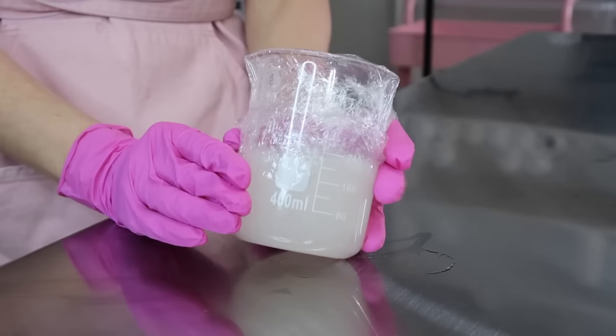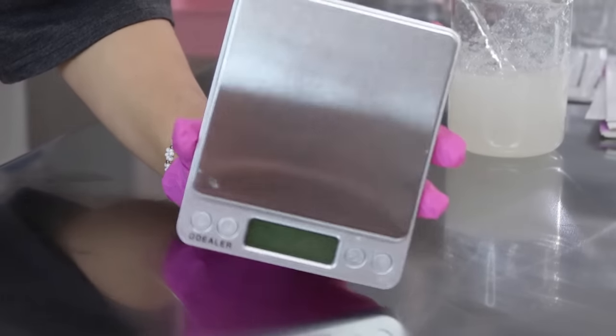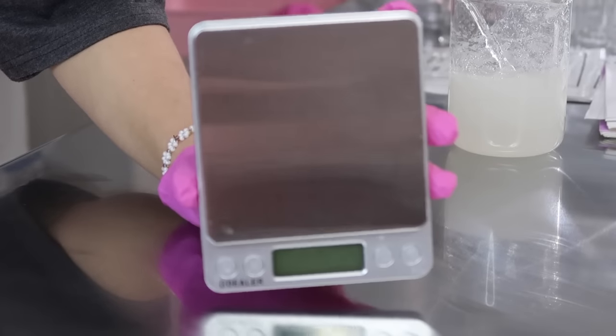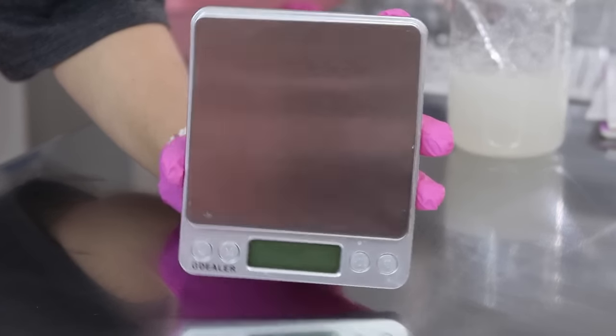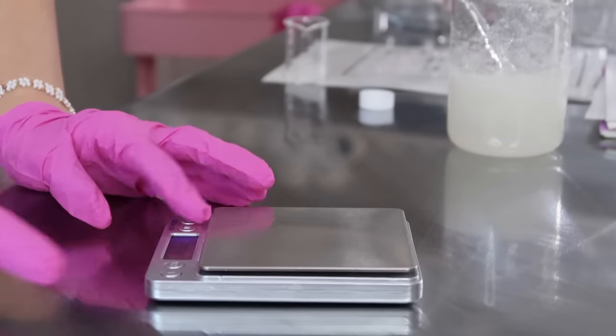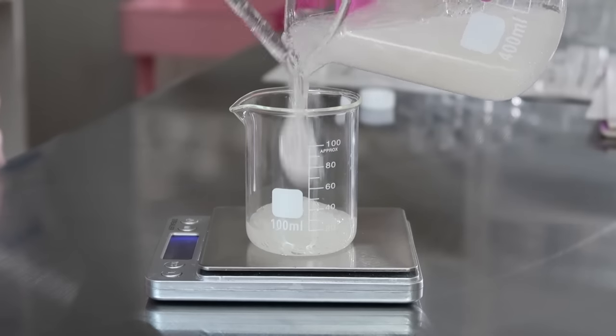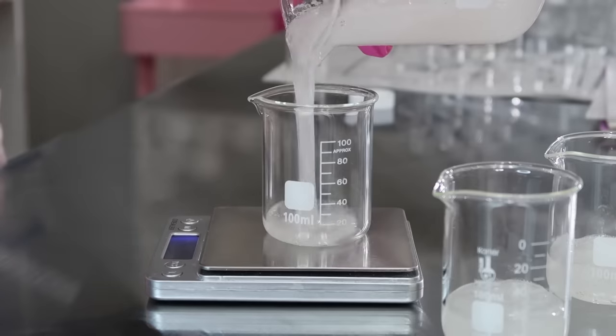Now you just want to cover it and let it sit overnight to let all the bubbles and foam chill out. The next day, I'm going to grab a scale and divide the face wash up into a bunch of 100 milliliter beakers and color them all different colors.